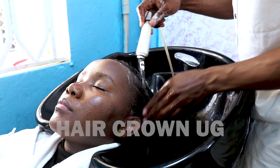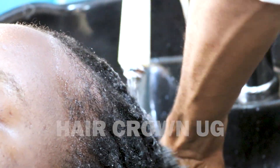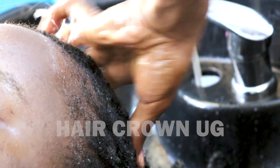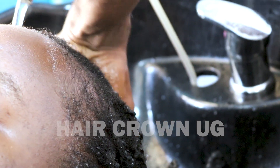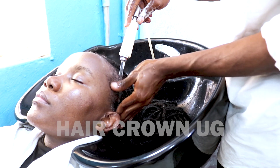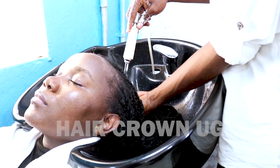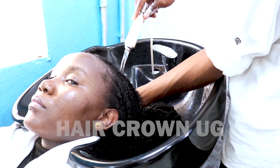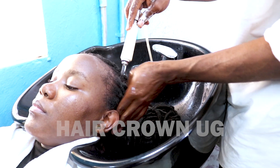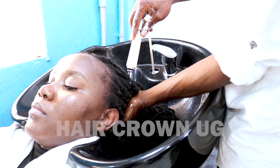Here I'm washing it out because she has stayed with this hair for two months. I want to show you how to wash it too. You can wash it by yourself, but I'm washing it for her because she made time for the salon. It's better in a salon, but if you can't make it, you can do it by yourself.